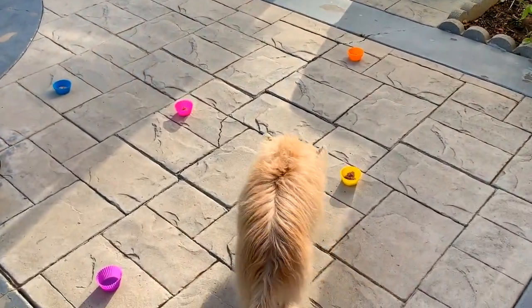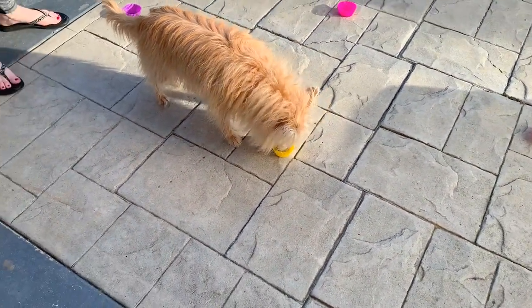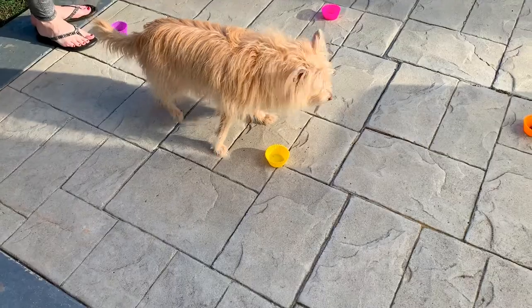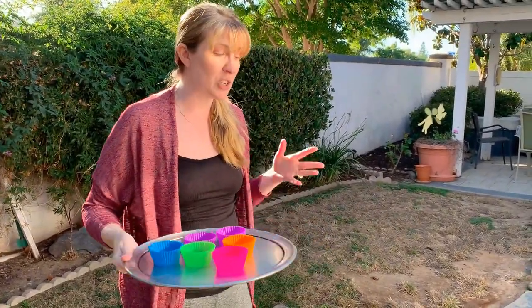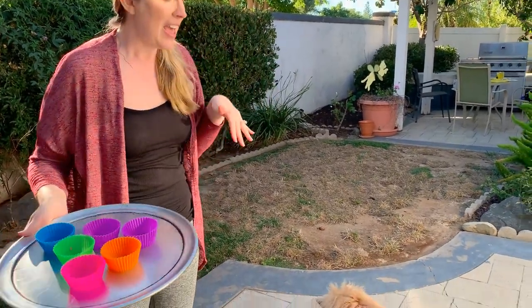She's actually doing really well for the very first time we're trying this. Next time — which we may try again tomorrow night — I'm going to make it more difficult: I might hide some up in the flower bed or put some out in the actual yard. The whole idea is that she's using her nose to find her food, which is engaging her brain. That's what mental enrichment is all about, so I'm going to call this one a win — a mimic scatter feed for a raw-fed dog.